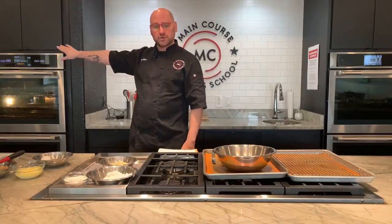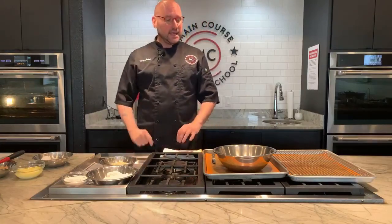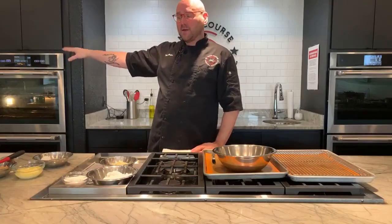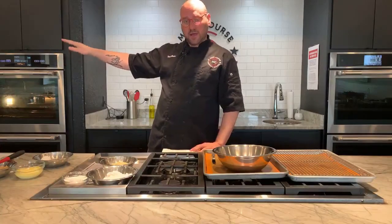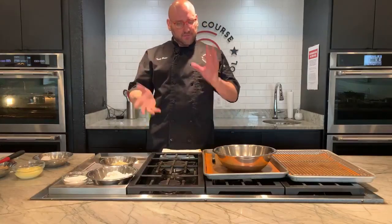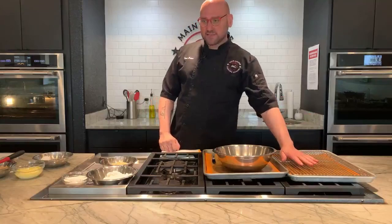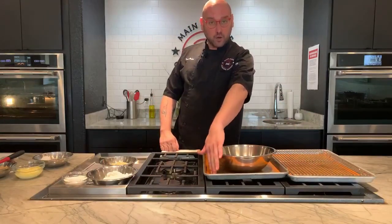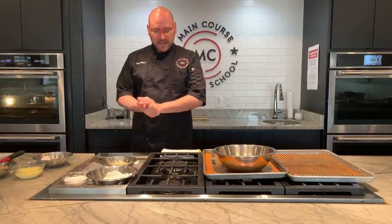First, make sure your oven is set to 350 degrees Fahrenheit. If you're using a convection oven, drop that down to about 320 or 330 — that will even it out and you'll get a much better bake. Make sure you have baking trays with either a Silpat, silicone mat, or parchment paper. I have a little rack here to pull the cookies off when it's time.